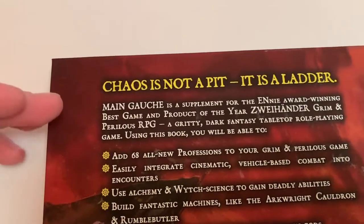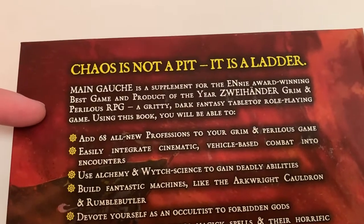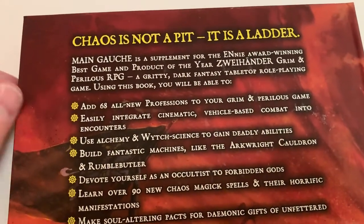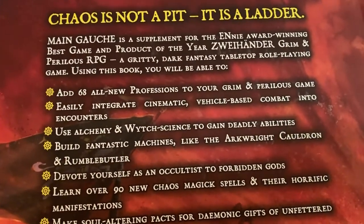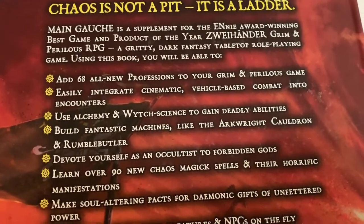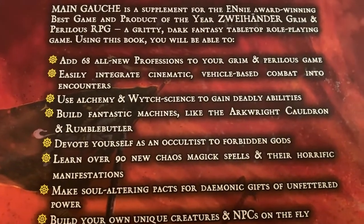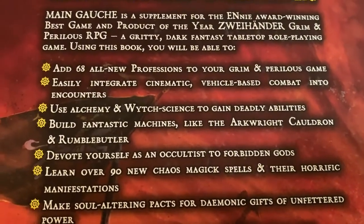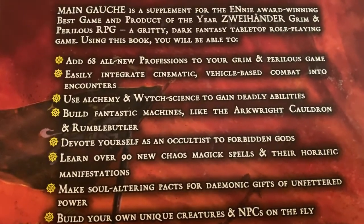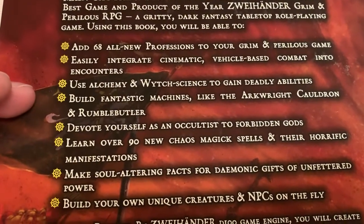It says, 'Chaos is not a pit. It is a ladder.' Mongosh is a supplement for the ENnie award-winning best game and product of the year Zweihander Grim and Perilous RPG, a gritty dark fantasy tabletop role-playing game. Using this book you'll be able to add 68 new professions. Because we use a bounded accuracy model, everything adheres to that for skill distributions and trait balance — so everything doesn't feel splat-booky. We avoided that, and you can also do vehicle-based combat, which we're going to talk about further inside.